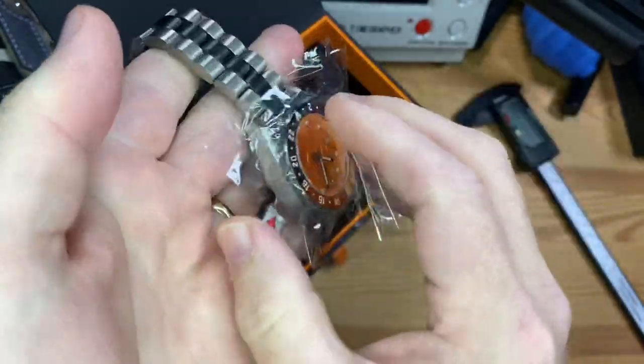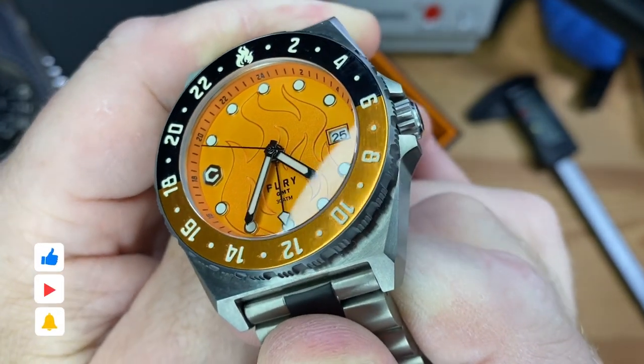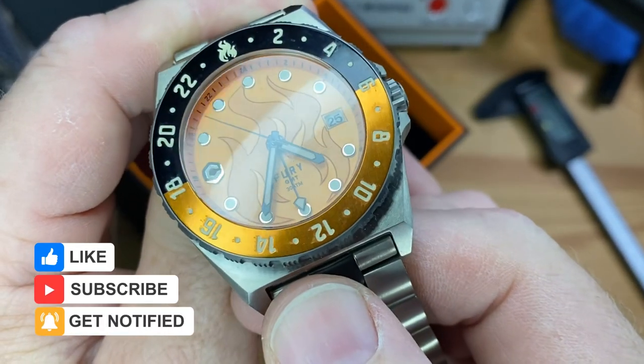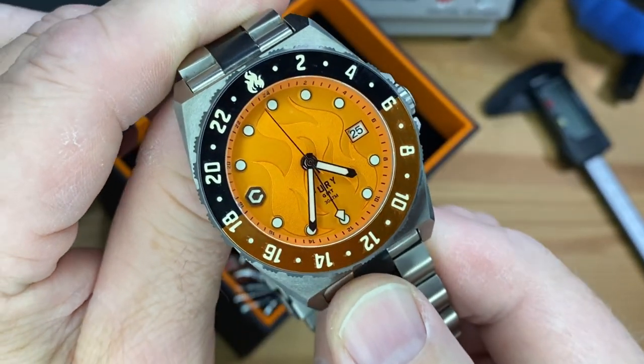Let me get this stuff unwrapped. And that's a smoking hot orange. Look at the bezel too — it's kind of a bronzish orange. When you see the light hit it, it's got that anodized look, but it matches up with that dial really well.